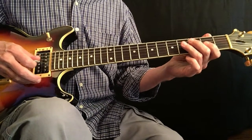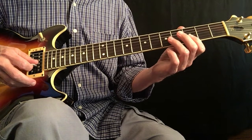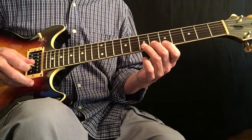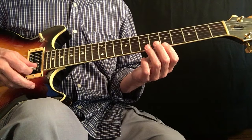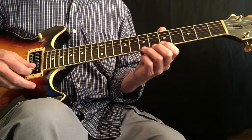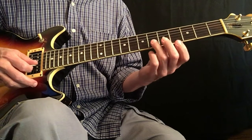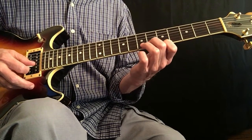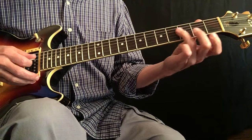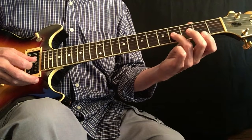So you take that major pentatonic and you can add in two extra notes. You can add in the flat 3rd — that's the F, F sharp, flat 3rd. And then you can also add in the flat 7th, which is the C note. So you can do slides, bends, or hammers. There's your flat 3rd, 3rd, and then here is the C note.